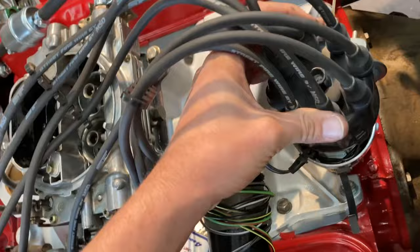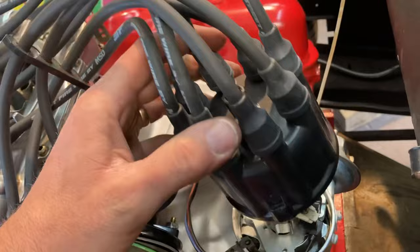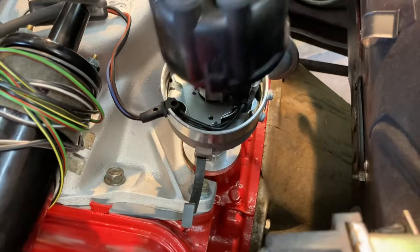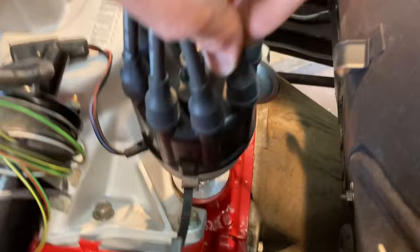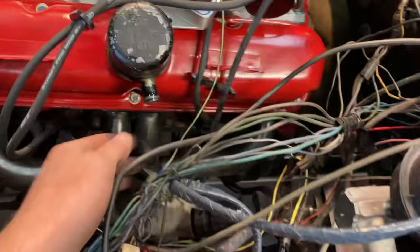Drop the rotor back on, be sure it's secure. Here's my new distributor cap — we're going to drop this down. My wires are already kind of situated on both sides. See the tab on that side matches the tab on the cap — drop her down. Don't latch it yet, just look. If we were to latch right there, I believe this wire would be our number one, it's where the rotor is pointing. If you need to mark it, mark it; if not, don't. Plug the wires on both sides — number one's in the front, you already know that, and you probably know the firing order, so I'll put number one here.